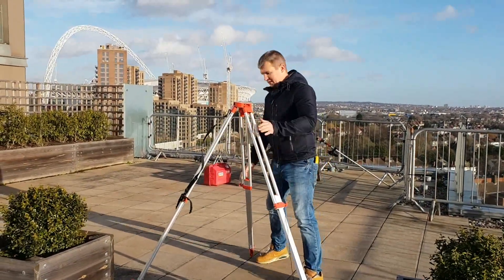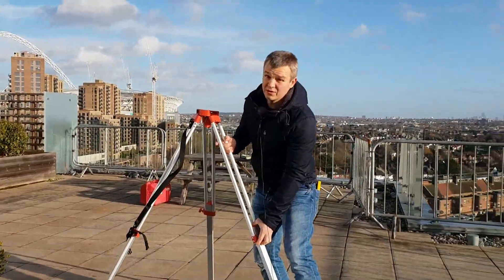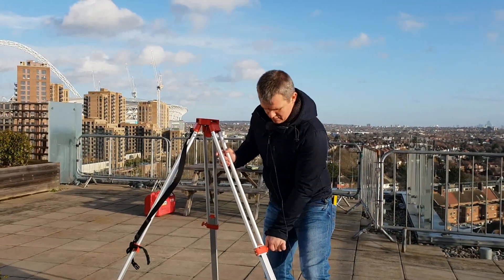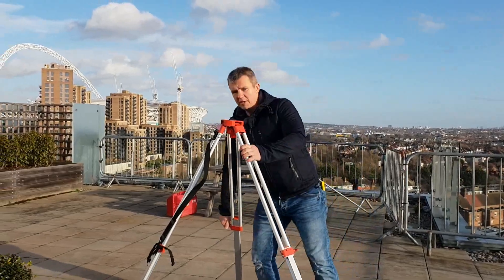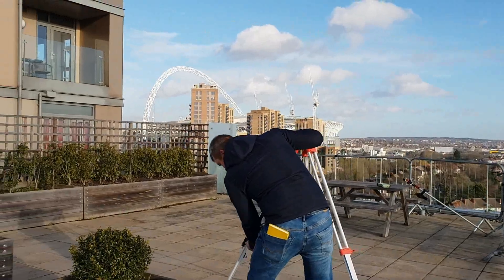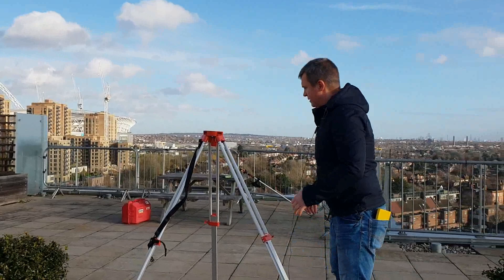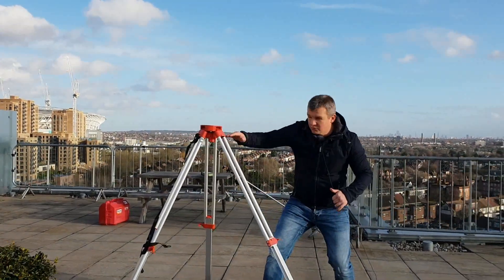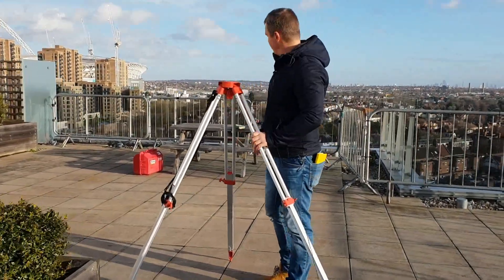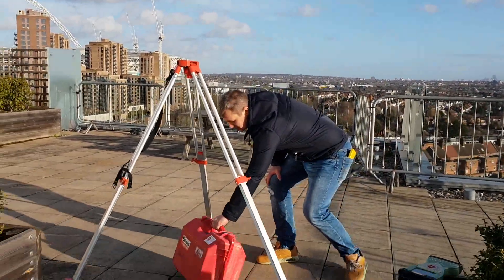One thing I have to say about this tripod is that you should never use an aluminum tripod for your EDM, but that's just for learning purposes so let's carry on. We're trying to set the tripod so it's roughly level, and then we're going to set our EDM on top of it.